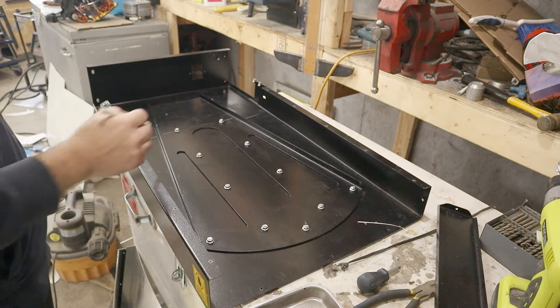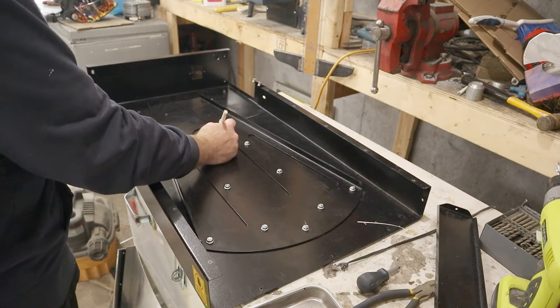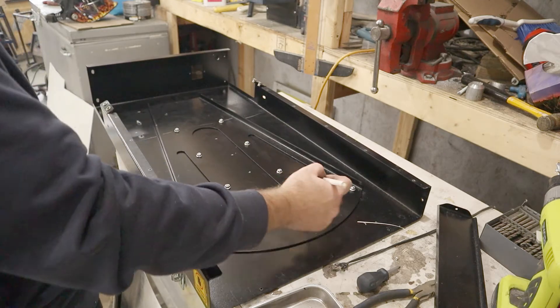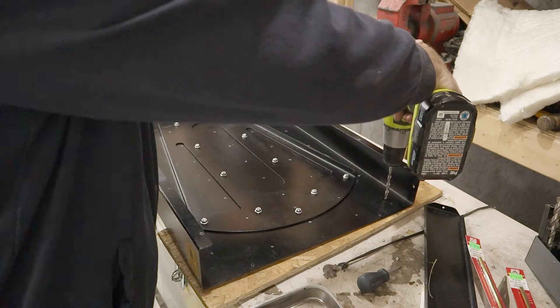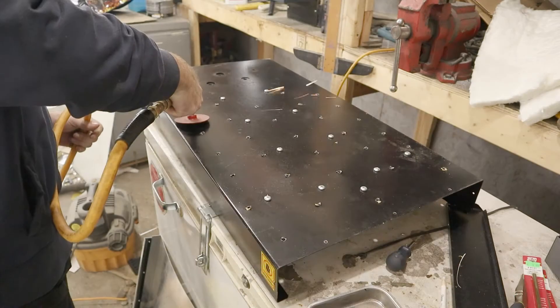After I get the entire thing apart, I mark out the location of the holes and drill. I've decided to orient them in a way so they blow between the heating elements, not over them. Then I grind down the burrs.